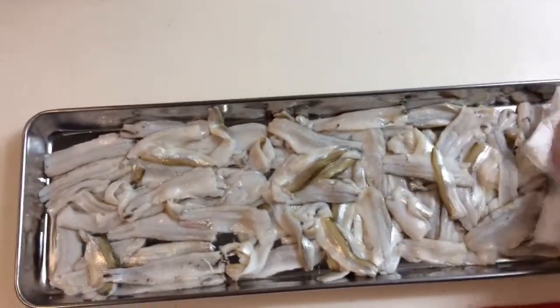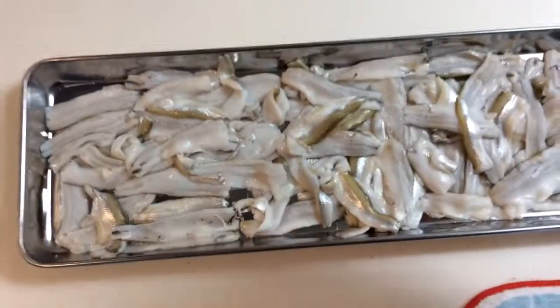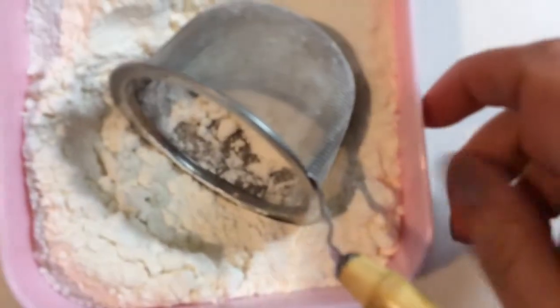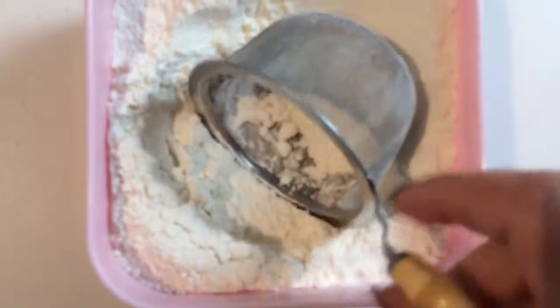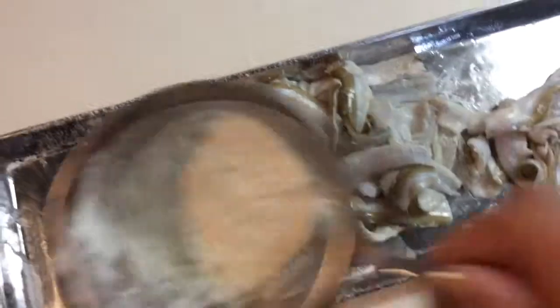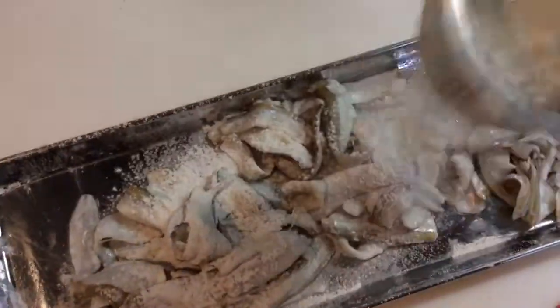And then what we're going to do is add some salt. Next step is to put some flour on top of it, mix it a bit, and then pour a little more flour on top.